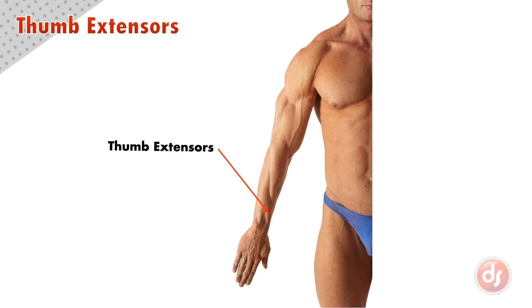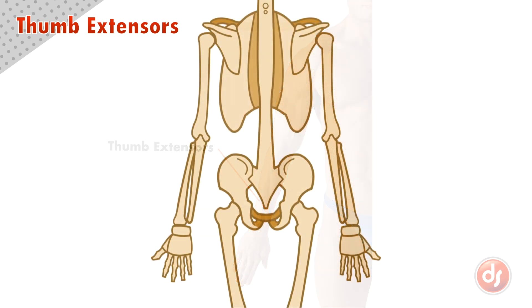The thumb extensors are three small muscles on the back of the lower arm. The first of these is the abductor pollicis longus. It originates on the inside of the ulna and a portion of the radius. The muscle turns into a long tendon that inserts into the base of the thumb metacarpal bone.